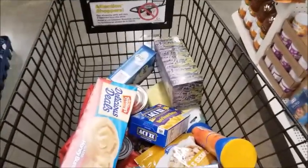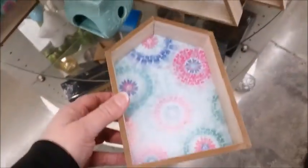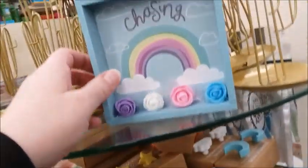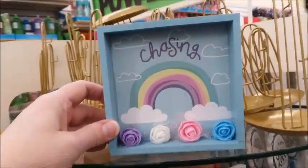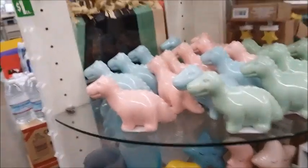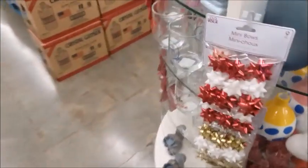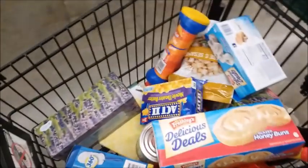I wonder what these are for — what do people put in these things? Chasing rainbows, I guess. I think this is for kids' rooms, decorations for babies' rooms. I'm gonna go pay for my stuff.